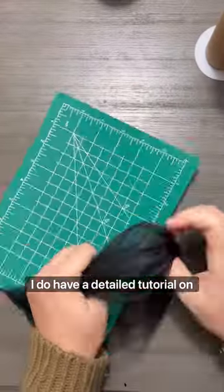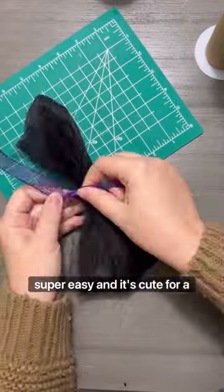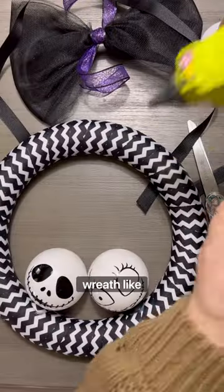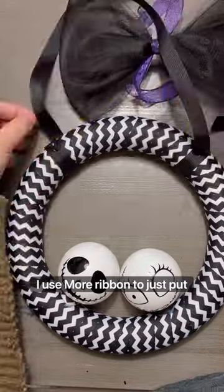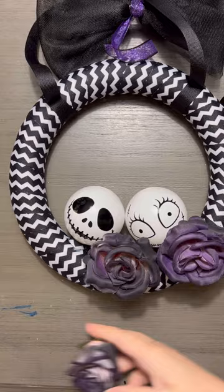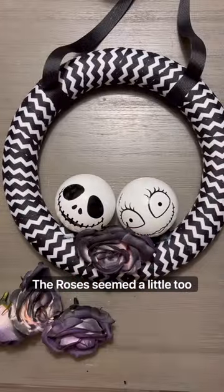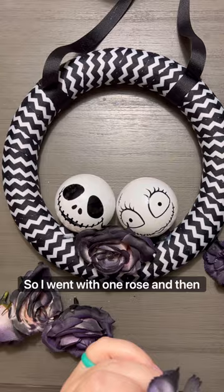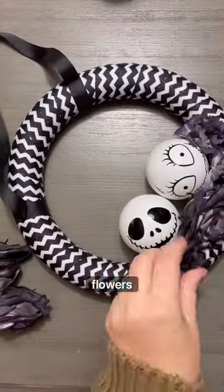Next I made a tulle bow — I do have a detailed tutorial on how to do this, but it's really easy and cute for a wreath like this. I used more ribbon for the hanging portion of the wreath, then glued on the flowers. The roses seemed a little too puffy, so I went with one rose and some carnation-looking flowers around it.